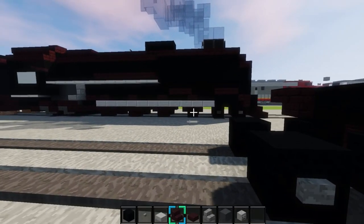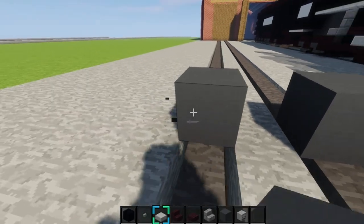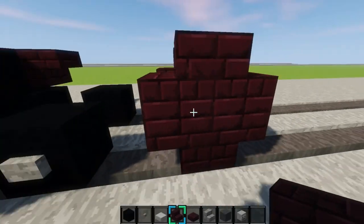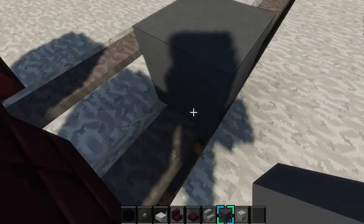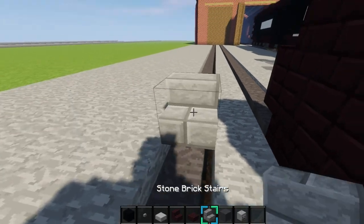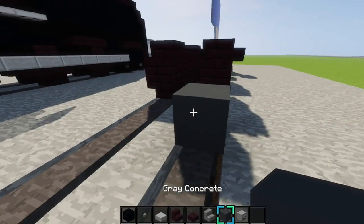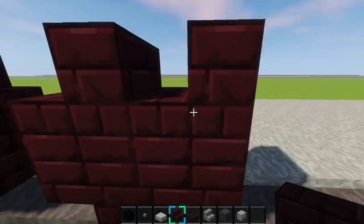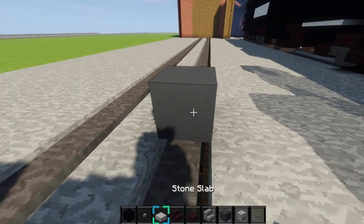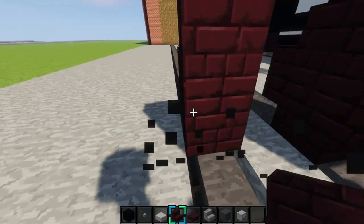Place three black concrete like that. Then right here you'll place an extra block right there, then place an upside down nether brick stair right there, and then break that block right there, and do the same on this side just like that. Now we'll move on to the main wheels. You'll place any block, whatever you want, right there, and then place an upside down nether brick stair on it like this, and break the block behind it. Just make a wheel — it's a two by two wheel — and then do it for six more, make them all one block apart.